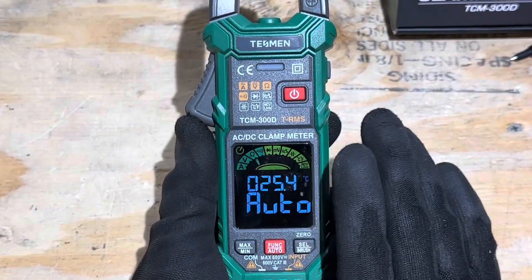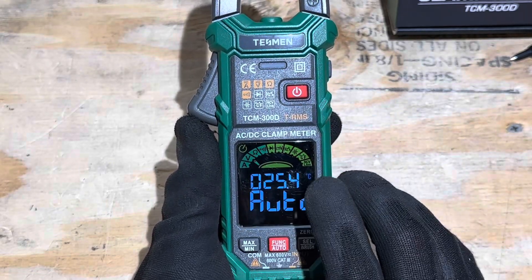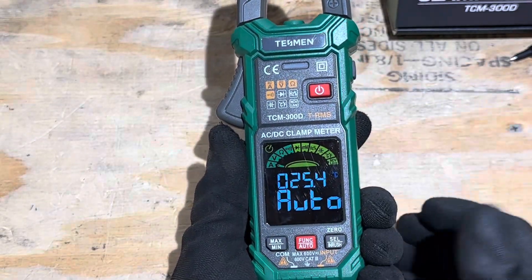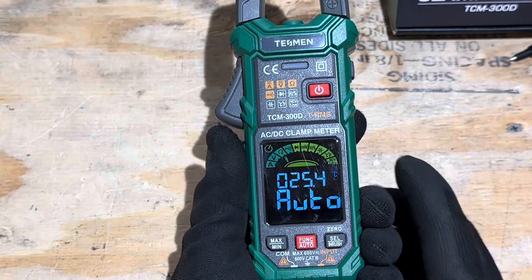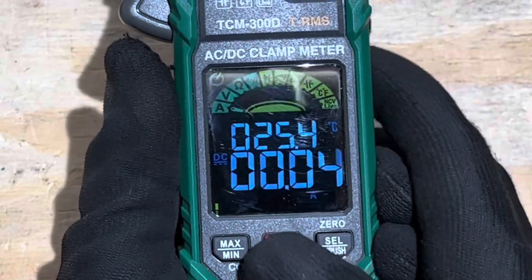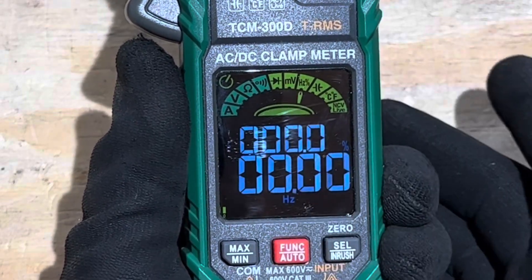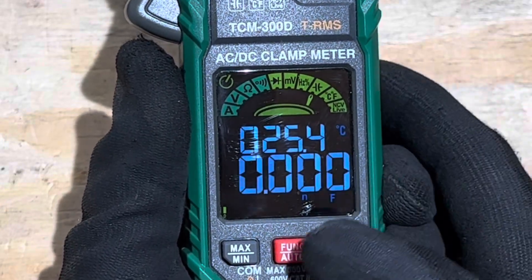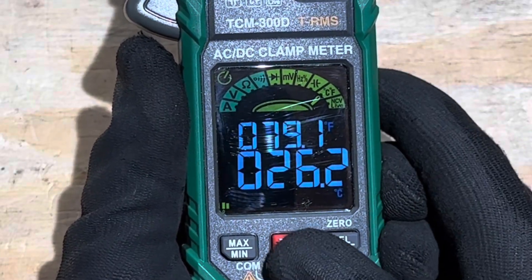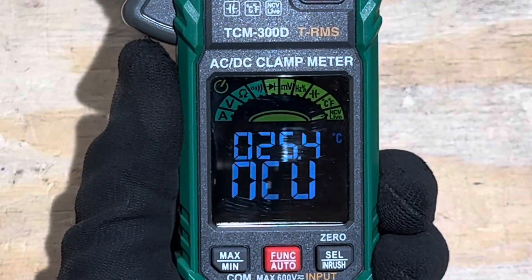I like this meter because it's very beginner friendly and it's true RMS readings as well. The first four functions of the meter are automatic — it scans through its leads and clamp to determine what you're trying to do and just picks it up automatically. But if you don't want the auto function, you can manually pick whatever you want: current, voltage, resistance, continuity, diode checks, millivolt range, frequency and duty cycle, capacitance, temperature for the remote probe, the built-in probe, and non-contact voltage and live wire detection. Packed full of features for a cheap meter.